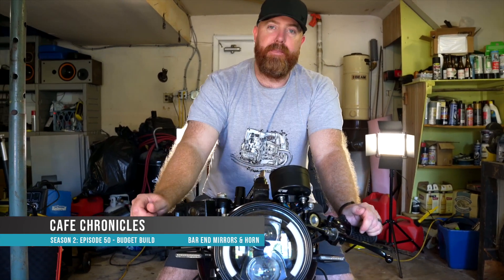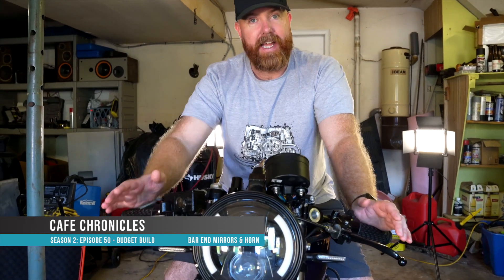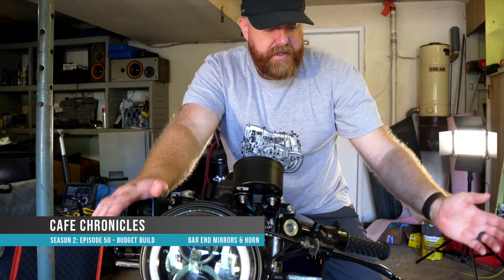Hi and welcome to another episode of Cafe Chronicles. Today we're gonna get this girl ready for a safety inspection. Dan's after booking up her safety inspection so we can get it plated and insured. So today we're gonna put some bar end mirrors on, put a horn on, and make sure it's good and safe so it's gonna pass a test. So let's get stuck in.